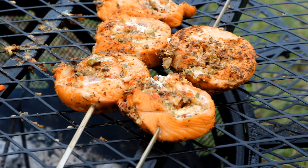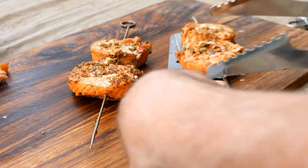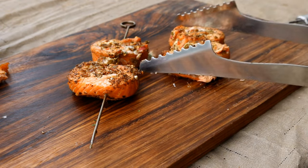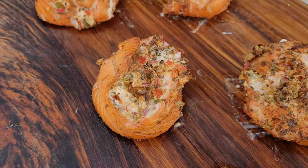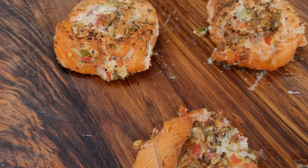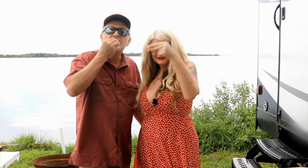The salmon is ready — let's remove these salmon pinwheels from the grill. They've been cooking about 20-ish minutes, mostly indirect. I had the grate set off to the side. Let's get over to the taste test — cheers! He stuffed the salmon and cooked it.